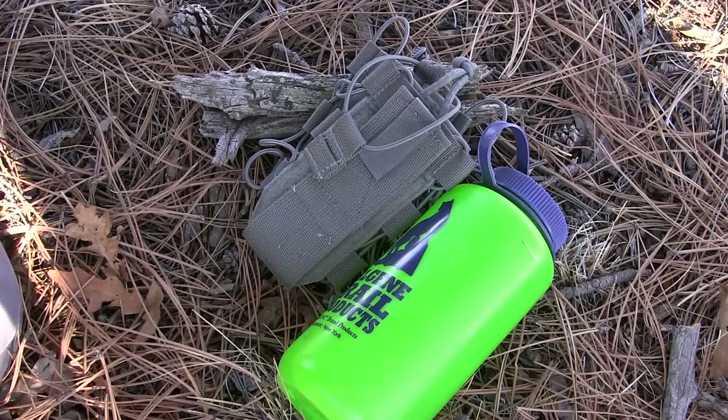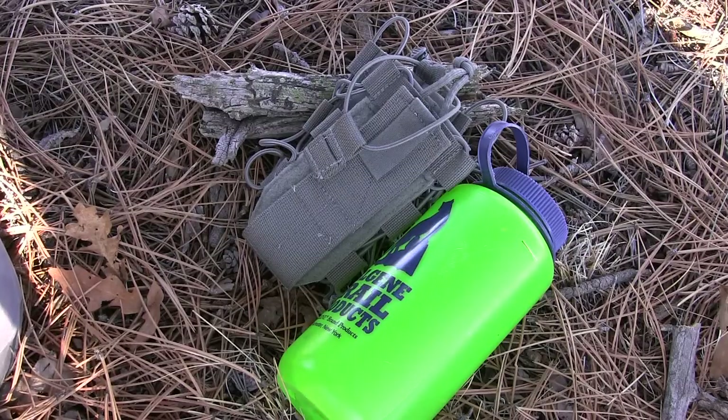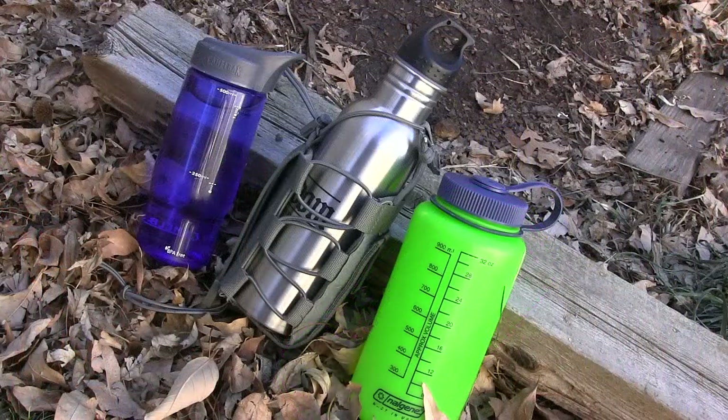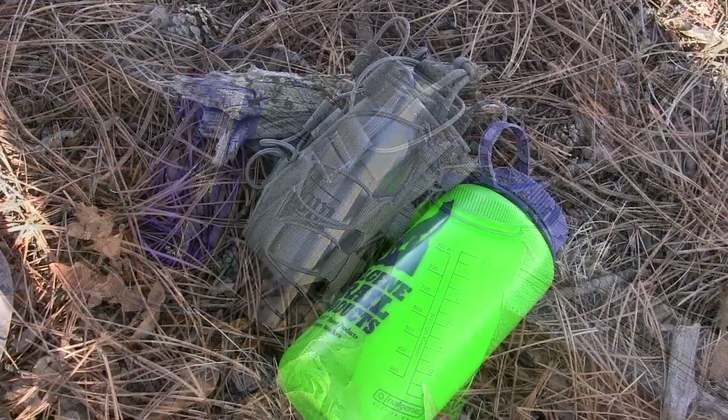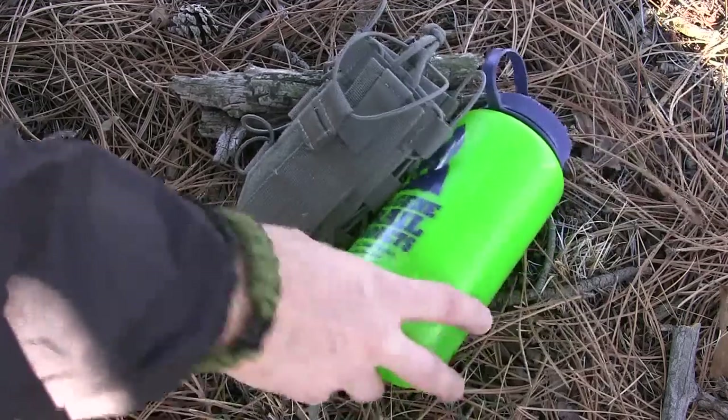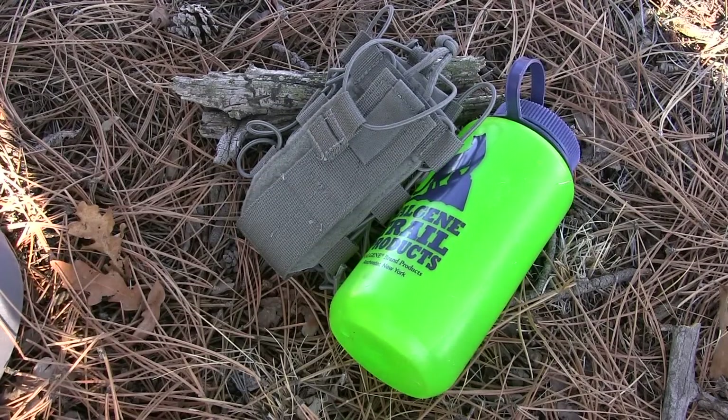Instead of purchasing something like a Maxpedition water bottle sleeve — nothing against those — they can basically only hold a 32-ounce Nalgene and that's it. I can't put different-size water bottles, tall narrow ones, or aluminum ones of varying sizes in those. This gives me a lot of different options and is really slim. The price on Mil Spec Monkey's website was $25 plus about two or three dollars shipping — so under 30 bucks for this awesome water bottle corset.